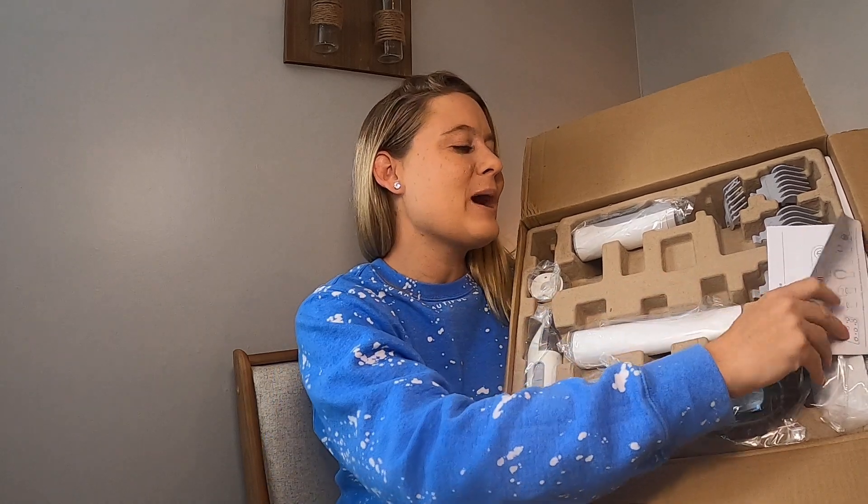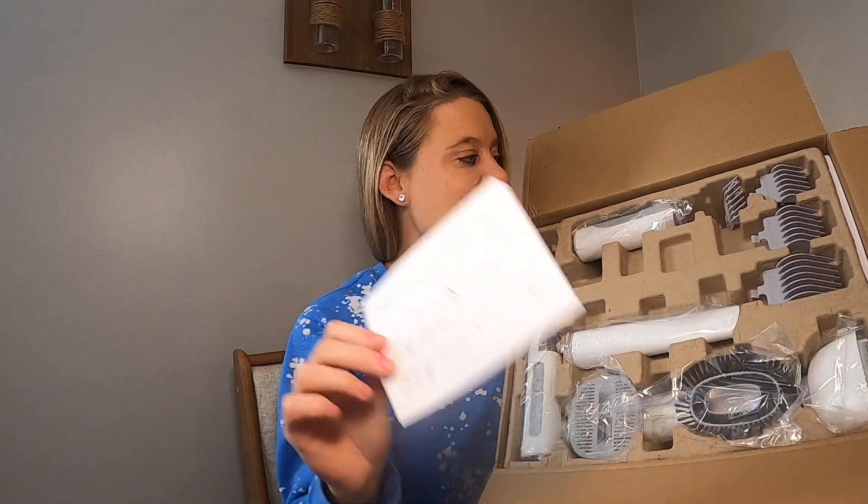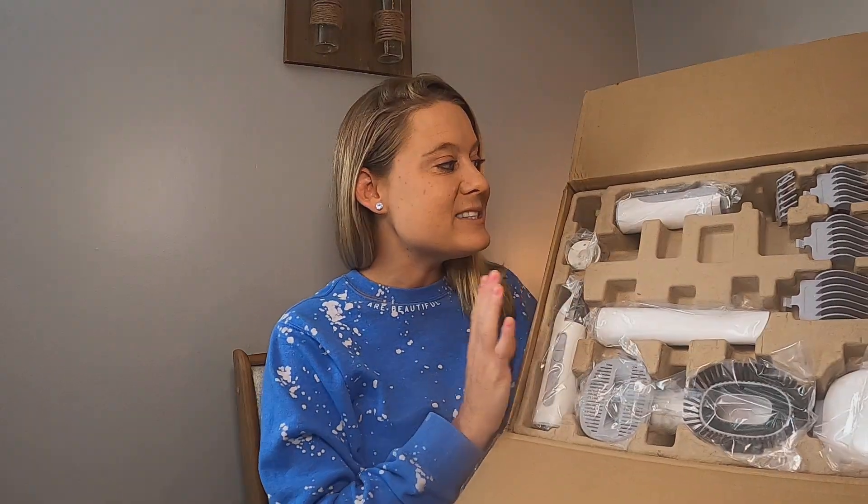I have this pet grooming kit and this kit comes with everything you would ever need to make sure your pets are nice and groomed. It comes with directions right here that tell you how everything works. This is going to groom your pets so well and it's going to keep your pets and your house nice and clean.